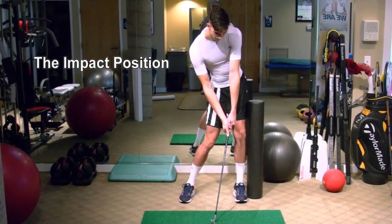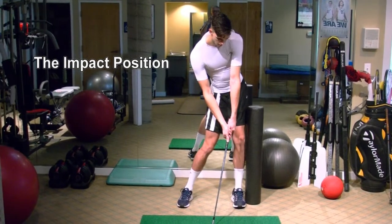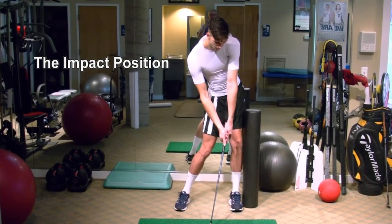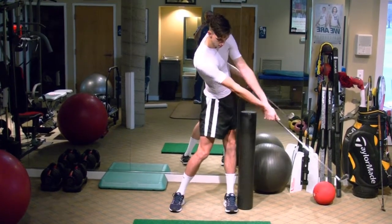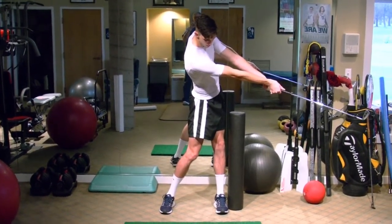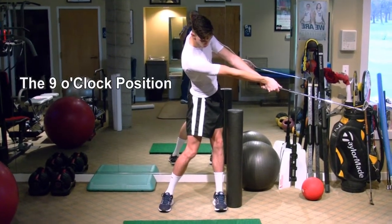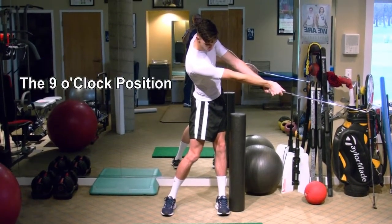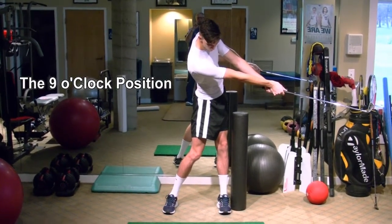Your head and torso are still over that golf ball, so you're not leading with your upper body. Elbows are still pretty extended, nice and straight. Now release your upper body to the 9 o'clock position or the 3 o'clock position — with the toe of the club pointing out, thumbs up. Your weight is pretty 50-50 and your head is looking right down over that golf ball over your right shoulder.